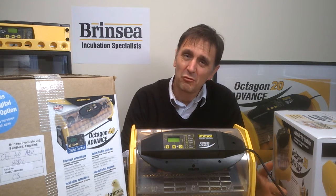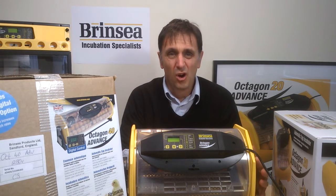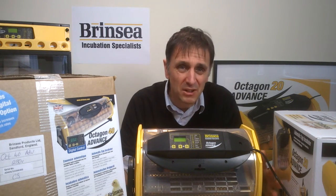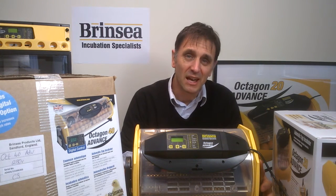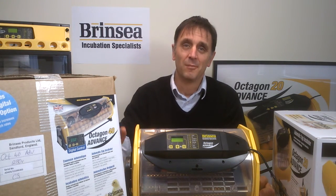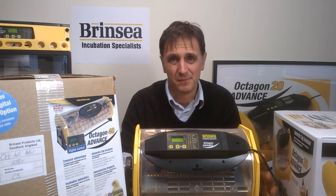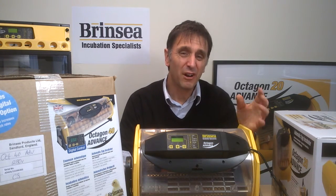The Octagon cradle offers automatic turning on a standard hourly basis, which in 99% of cases is perfect. But if shorter or longer automatic egg turning intervals are critical to your projects and you don't want to do this manually, then the Mini Advance and the Over Easy cabinets offer intervals that can be set between 30 minutes and three hours.